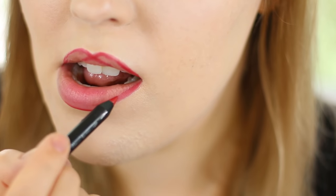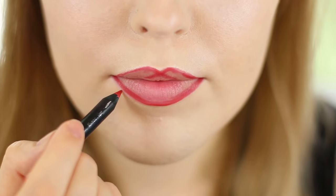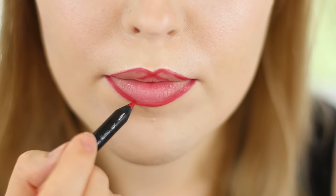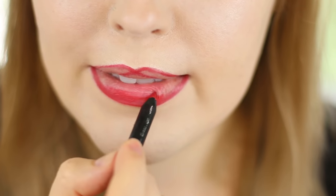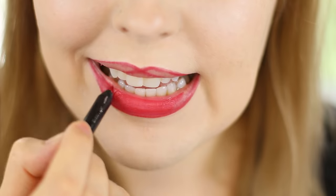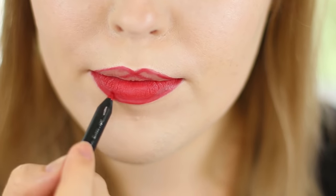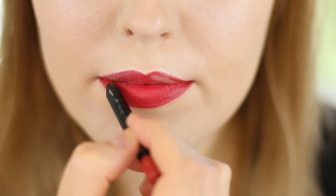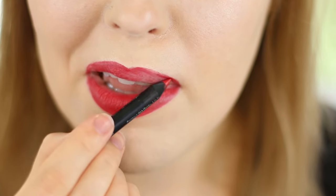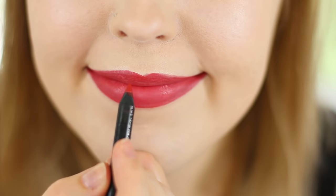Now I go from the other outer corner and drag that downward to connect to that bottom line. Then I go ahead and fill in my entire lip. You don't have to do this step if your lipstick doesn't need help lasting, but if you're having any trouble with it being patchy or you want it to last all day, go ahead and fill your lips all the way in with the colored lip pencil — this gives you a waxy base and prolongs the wear even more. Give your lips a rub together to diffuse that through the little lines.